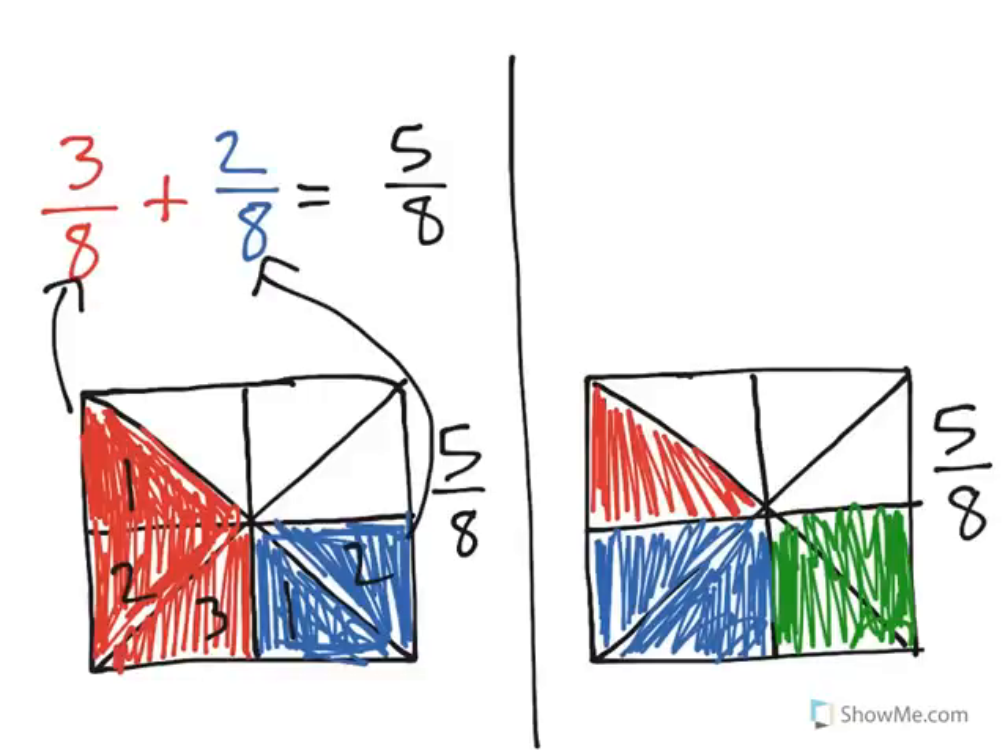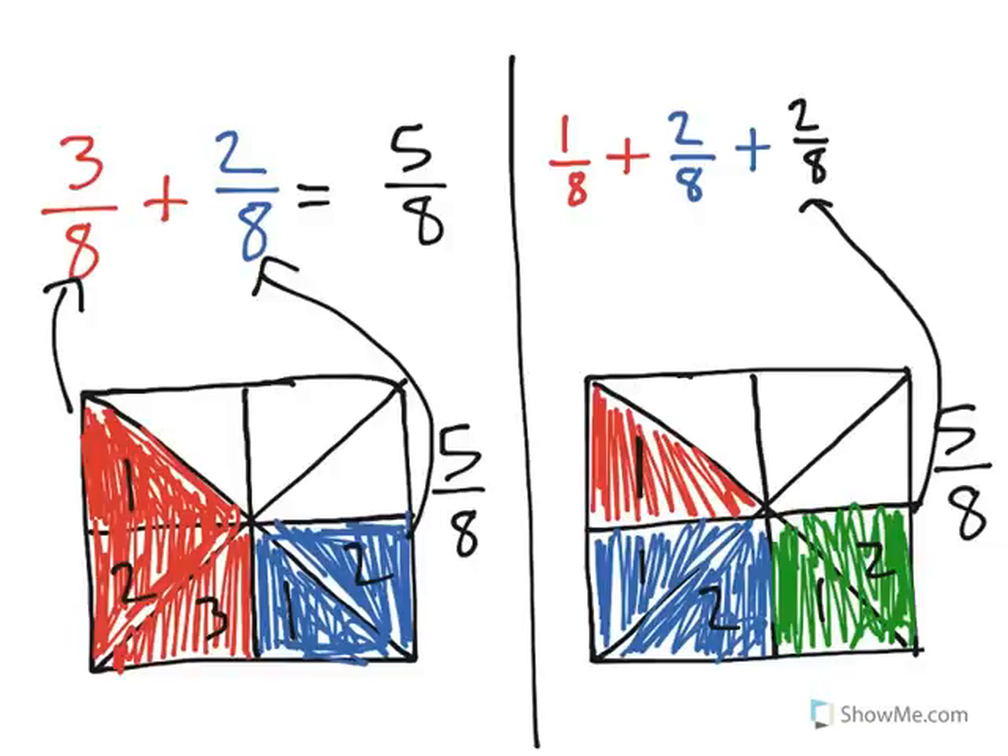Now let's look at this one over here. I can see that for 5 eighths on the right, I have 1 eighth red, and then I have 2 eighths here, and I also now have 2 eighths in our third color. So as you can see, I decomposed 5 eighths into 1 eighth plus 2 eighths plus 2 eighths to get 5 eighths.